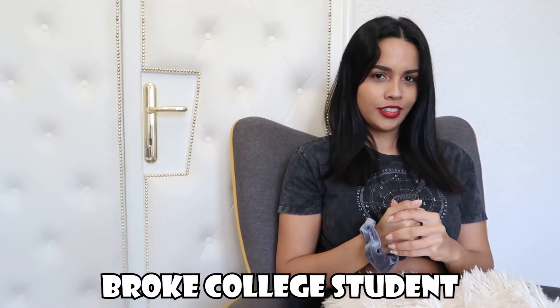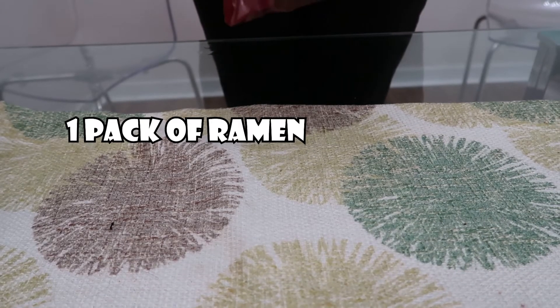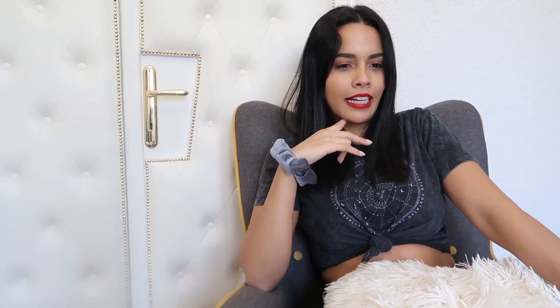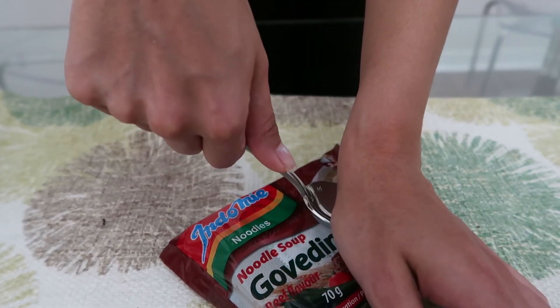Once upon a time I was a broke college student — nowadays I'm just a broke person. I found this food hack on how to make very cheap snacks. Basically you start by getting yourself a pack of ramen. Since I'm in Serbia I couldn't find any ramen that I knew, but I figured all ramen is terrible so it doesn't matter. I had to use a translator and it said some sort of animal with four legs — I'm really hoping it was not a horse — but okay, beef noodles.